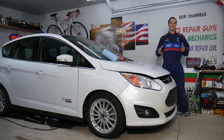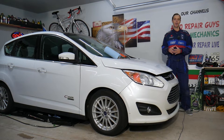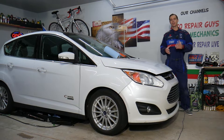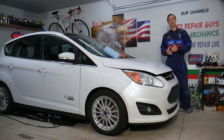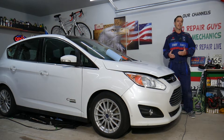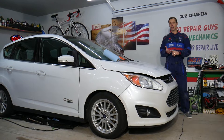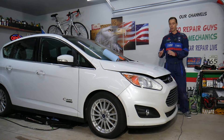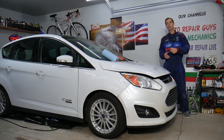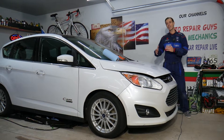A little bit about us: every single car we get here at the garage, we try to make at least 300 free repair videos. Our mission is to save you as much money as we can. All we need in return — please subscribe to the channel and like the video so we can keep making these free videos. Also, if you want to save money on car parts and tools, check out the link in the description below — that's where we get all our tools and supplies from.